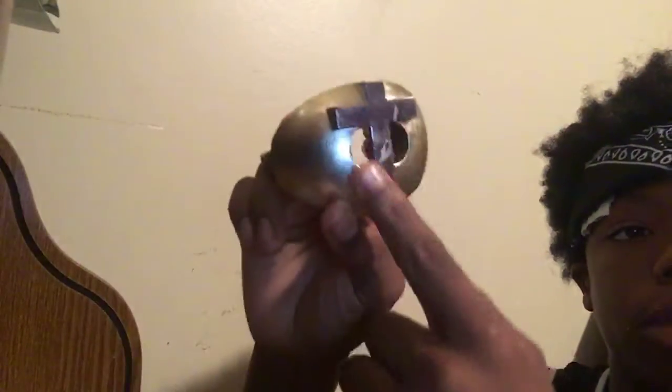So this is my mouthpiece. It's sweet — I boiled it, just so you know. It got messed up a little; it was gold, and everything went black.